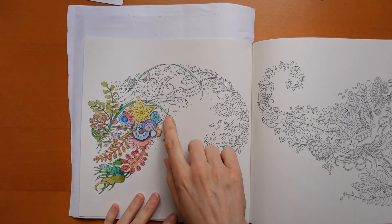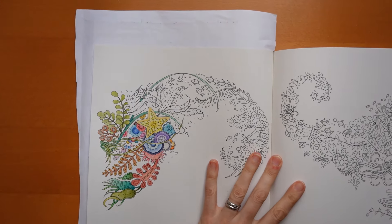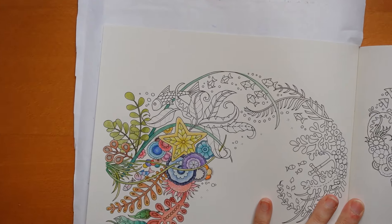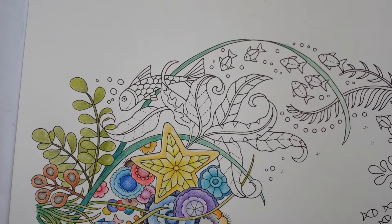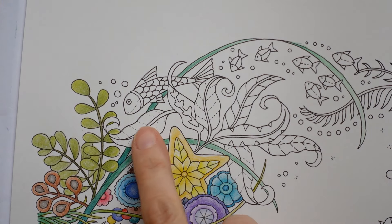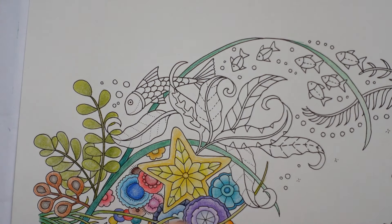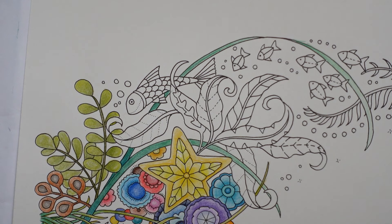Today we have quite a few leaves to do. If we look at them quickly, they look quite similar — they're the same sort of shape. These two particularly look almost identical. However, because there's so many of them, I feel it's probably best to not do them all the same, or else it might just look a little bit too samey and it won't be so interesting to colour.